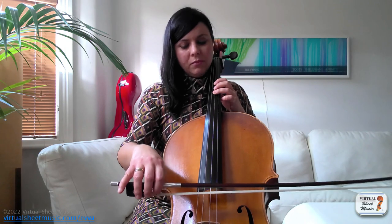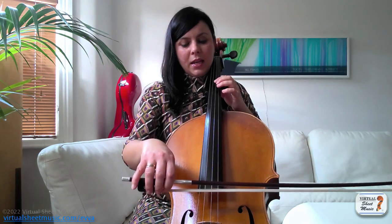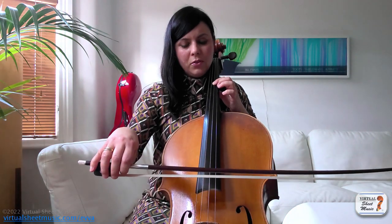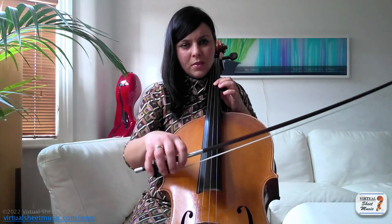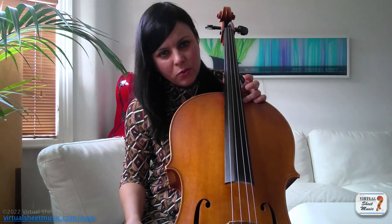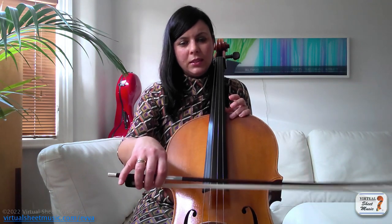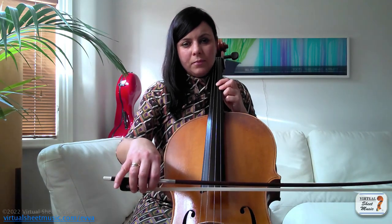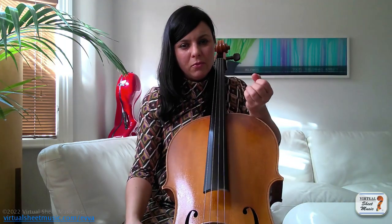In practice, if we have four semiquavers, in slow motion they would look like this: prepare, bite, take off — the next one: prepare, bite, and take off. I'm really exaggerating that preparation, but this is the way you need to practice it first, so it becomes a habit that stays in your hand. Then you can do it faster and it will still stay. If you don't prepare the notes, they will just sound a little bit weak and will never be properly controlled.